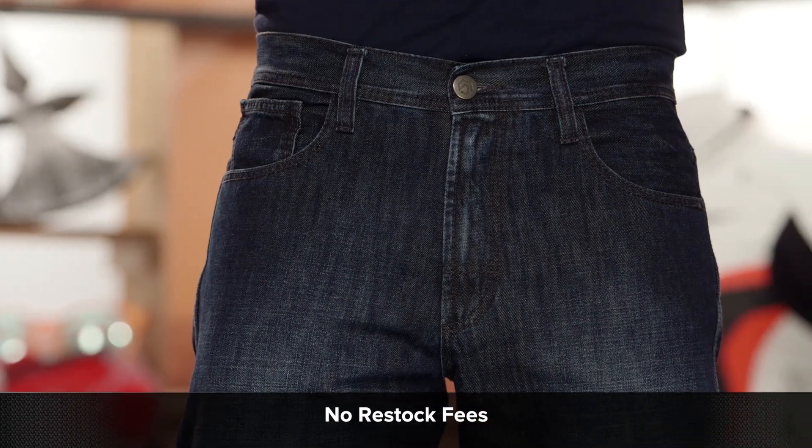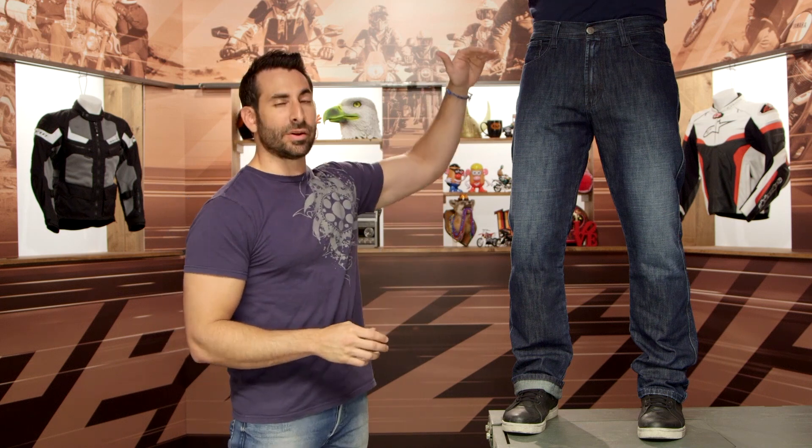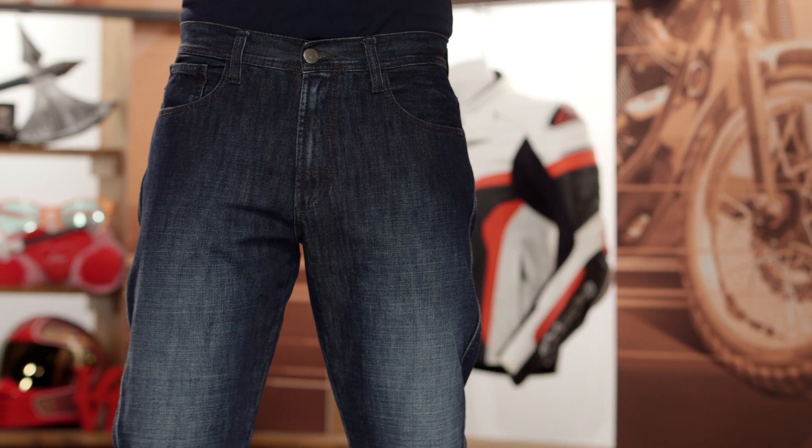One more important piece on fit: this jean comes in sizes from a 28 waist all the way up to size 40 or 42. The waist changes but the inseam stays the same. And remember, you're always able to hem these, so keep that in mind.